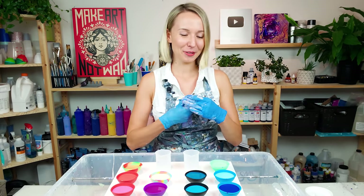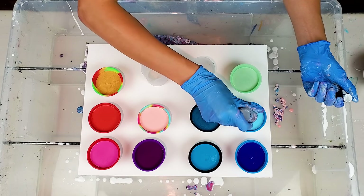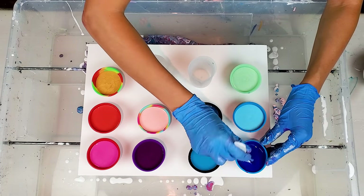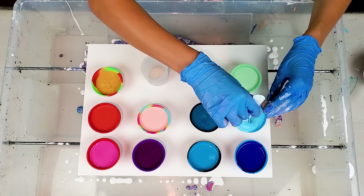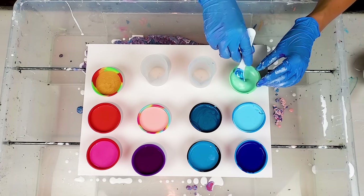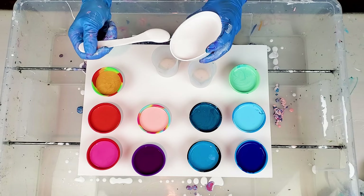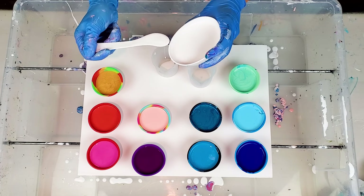I'm gonna add my silicone oil — one drop to each of these colors. Let's mix. Now let's add colors to these measuring cups. I like to add a little bit of white on the bottom of one of the cups.